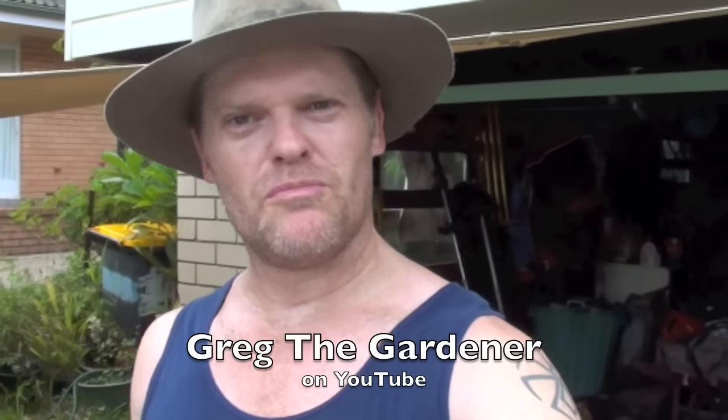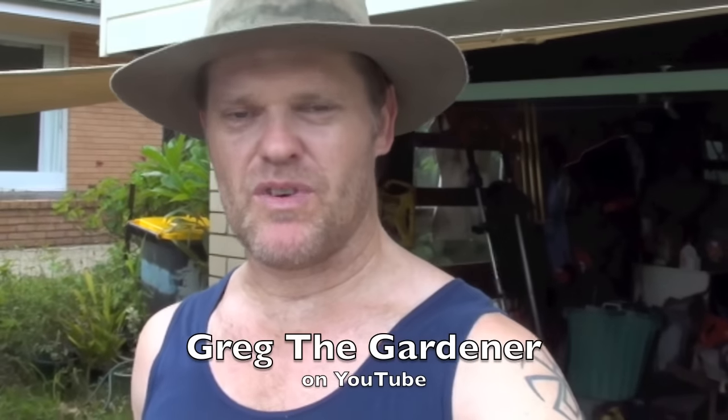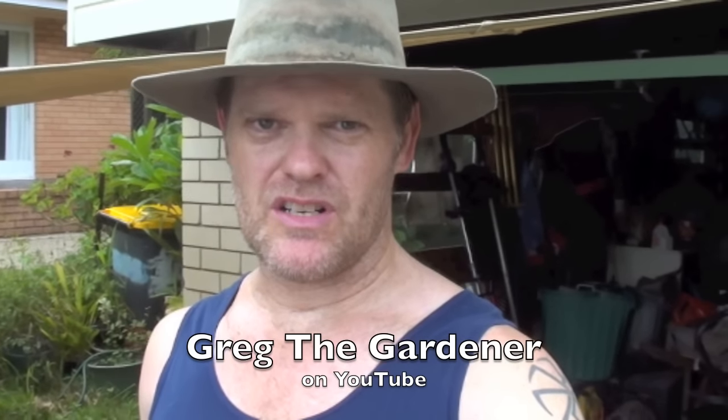G'day, Greg here. If your lawnmower is not cutting your grass properly or leaving big tracks down it when you mow your lawn, it might be time to change your mower blades. My mower is doing that, so let's go and check my mower blades out and I'll show you just how damaged they can get.